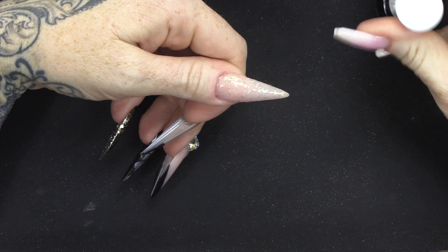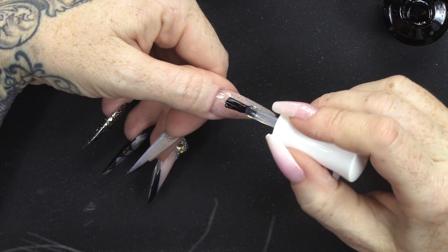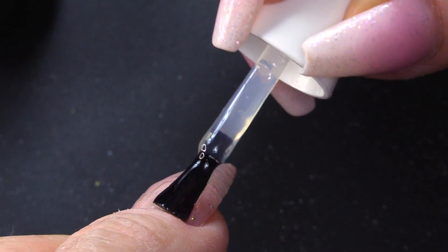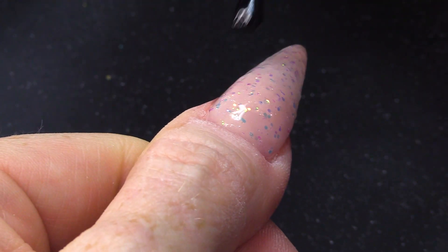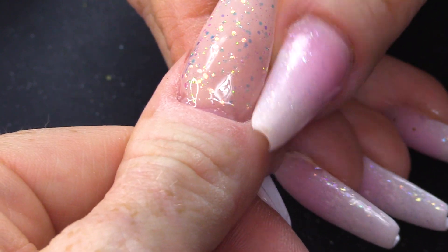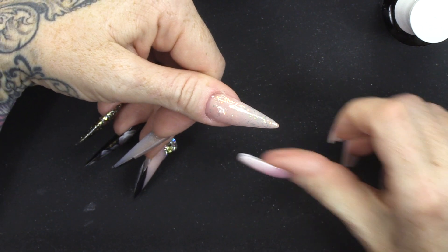I'm gonna seal the colour through that glitter. I'm gonna seal it in with the Urban Graffiti Top Coat and that'll make it a lot smoother. If it's quite chunky glitter, it will be textured until you seal it.